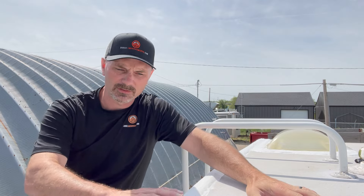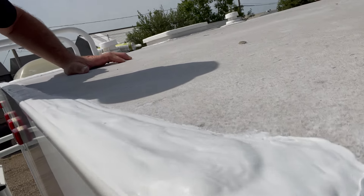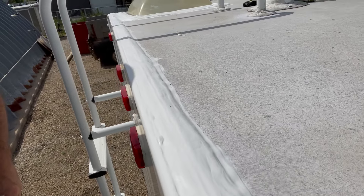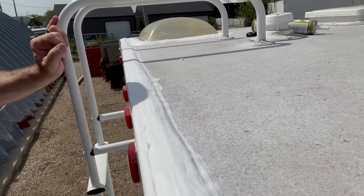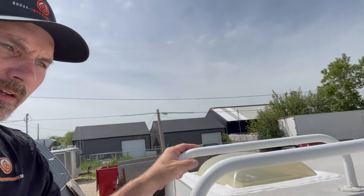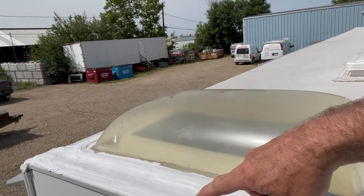I'm back to show you how this sealing process has worked out — this is about five hours later. It's not completely set up and done sealing, but it's definitely skimmed over. You can see out on that end how it lays down nice and flat. I've got a couple of spots here with little air bubbles, so I'll go back around, pop them with a pin, let the air out, squash them down with my finger, and then just reseal that little spot. You tend to trap some air when you're smoothing it out, but I think overall it worked out pretty well.